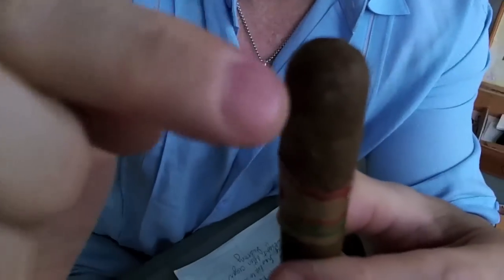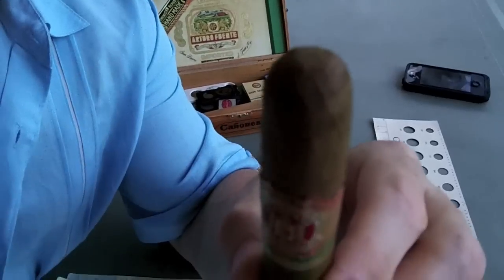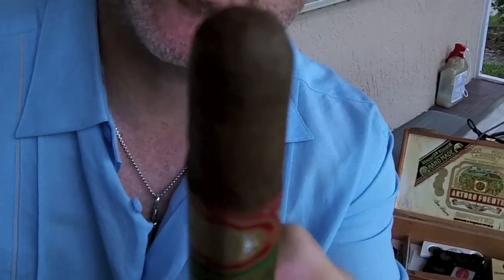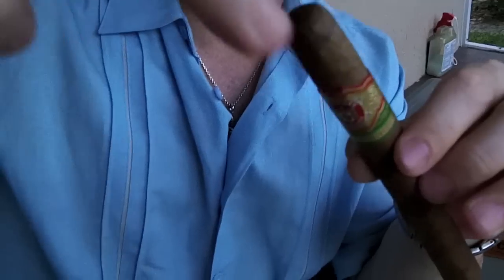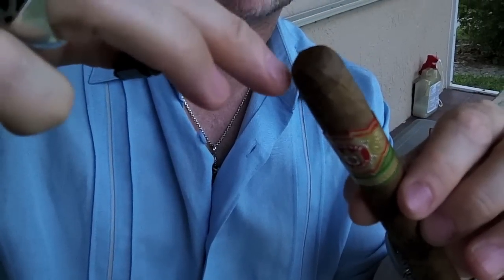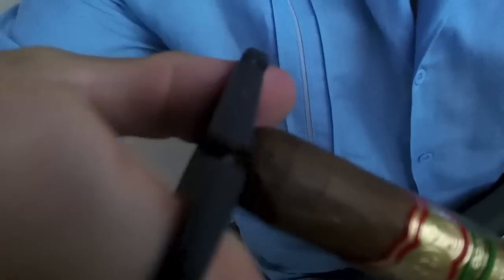On a fine handmade cigar, just around the top here, the handmade cigars are capped off with a cap — it's kind of glued on with a vegetable-based glue, and that keeps the cigar together. So when you cut the cigar, if you're going to use a guillotine cutter like we're going to use today — which cuts both ends of the cigar — you don't want to cut too deeply past that cap, because when you light and smoke the cigar, it'll unravel and you'll get tobacco in your teeth. So when we cut this cigar, we're just going to cut a little bit off the tip.